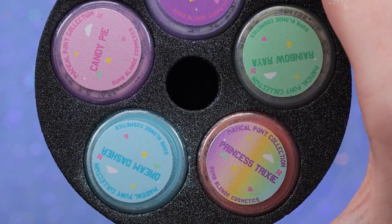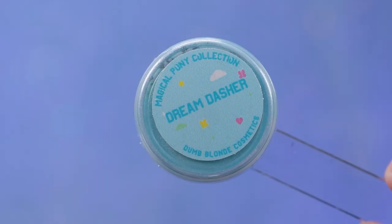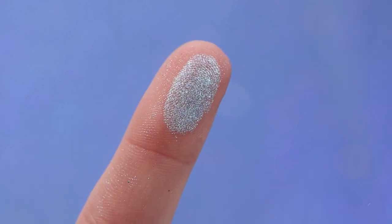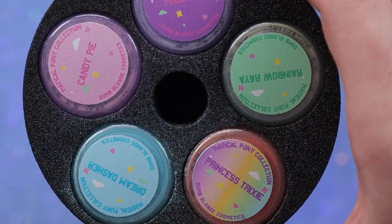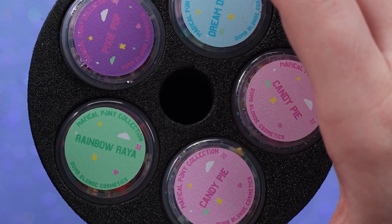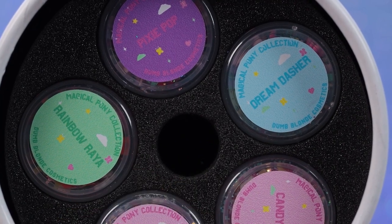Next up we have the powders, which I'm actually not going to open every single one of because there is some leakage going on — I think because they are filled to the brim, there's a little too much product in these little containers. But they are so pretty, look at that little shine. I definitely will get a ton of use out of these pigments. The glitters are so pretty — I love these mixes, always so creative, and she always has glitters I've never seen before. I will definitely work either a powder or a glitter into today's set.